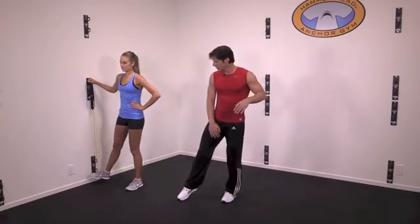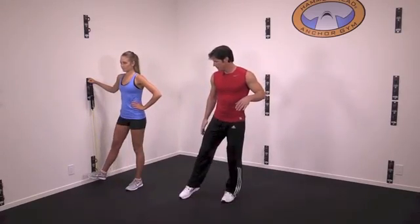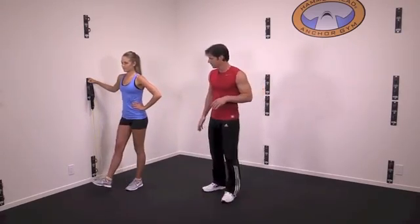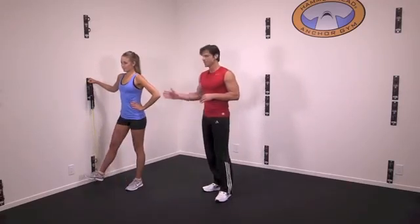Now contract the inner thigh and move your leg across the other and back. It's a great exercise for your inner thigh. And one more. Perfect form and that's how you do it.